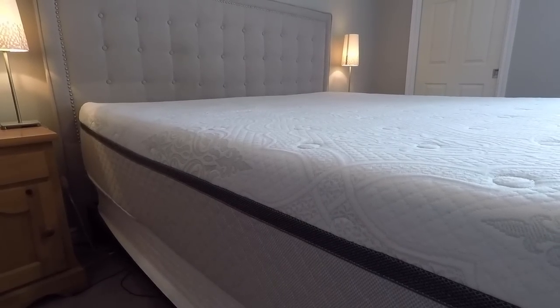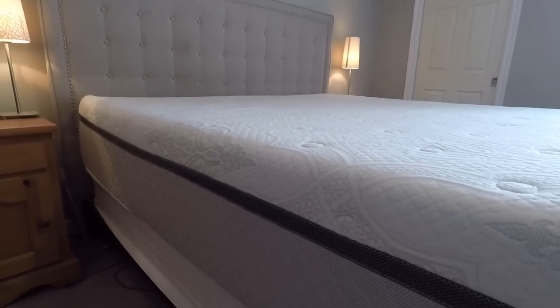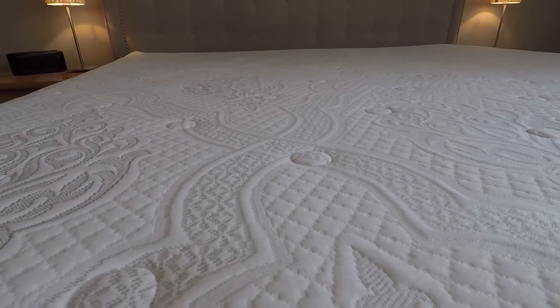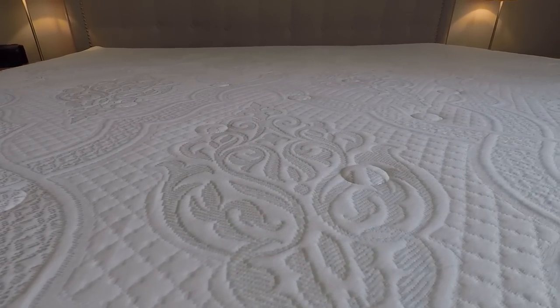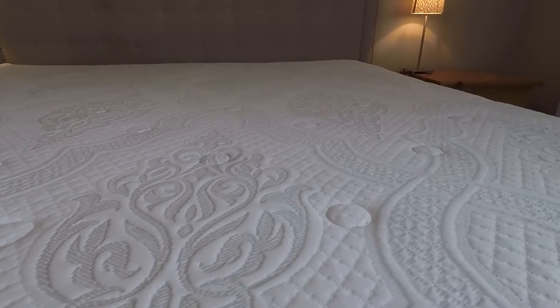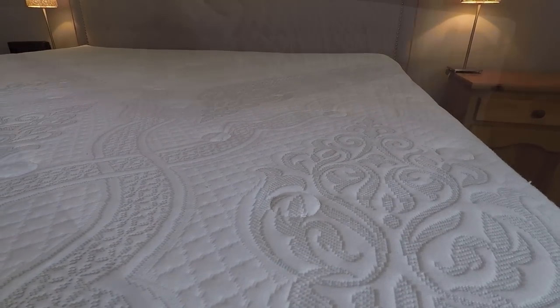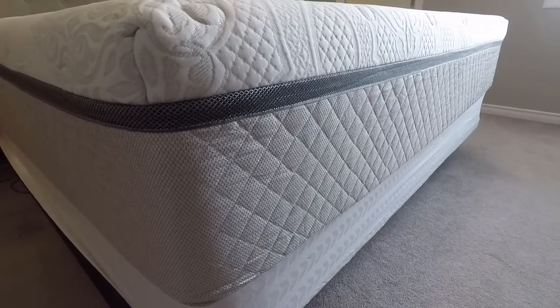The mattress quality — the fabric especially on the top, which they call a performance fabric — seems to be quite durable and it's quite plush and soft, which feels really nice to the skin. Also, because it's foam, when someone rolls over it doesn't really transfer the bounce, so you don't feel when someone's rolling over. That's always nice.